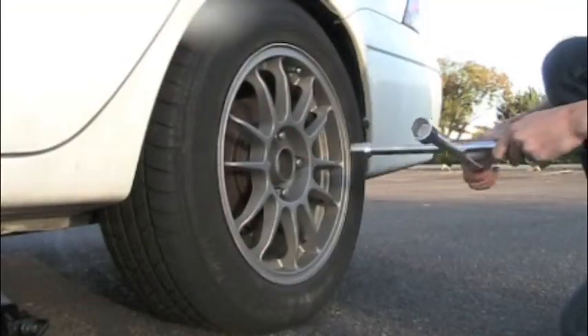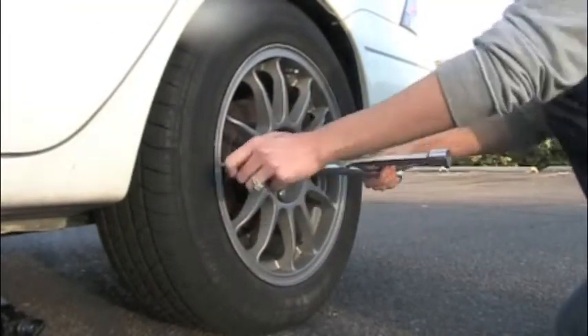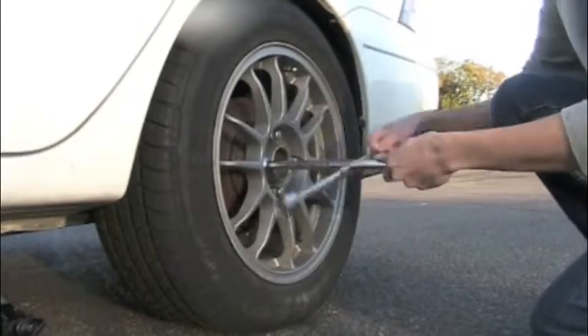Next you will loosen the lug nuts on the tire. Don't remove them, only loosen them.